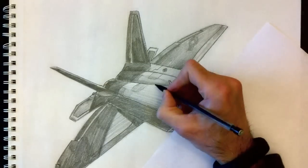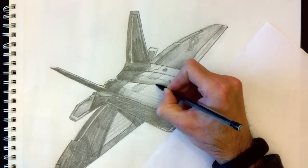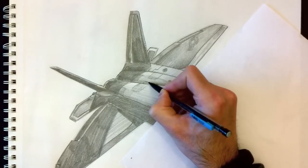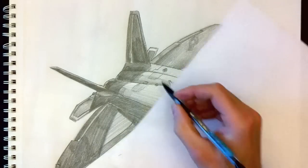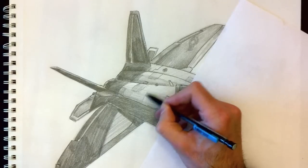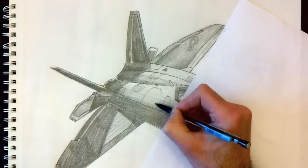We'll put another little detail here, and a little patch here too. We're looking for small things to add. Adding small details, and I'm almost done. It's really as simple as that.